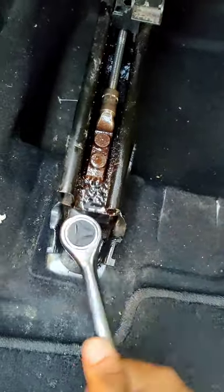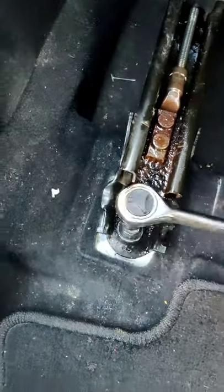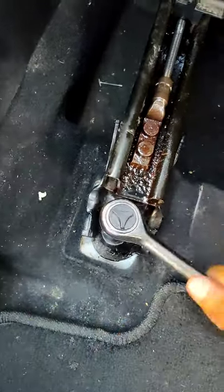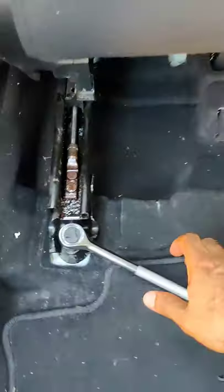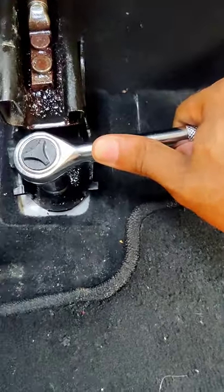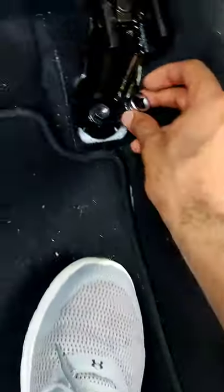Still turning this thing. Is this even working? There we go! There we go — make sure it gets real tight on there. Might have to use both hands or it pops up. Let me use both hands — give me a sec. Alright, that should be good, right in there.